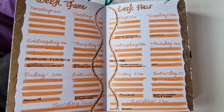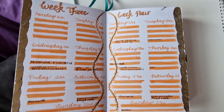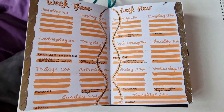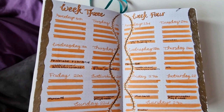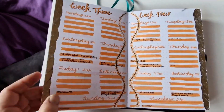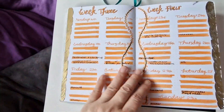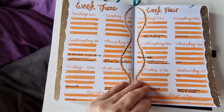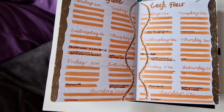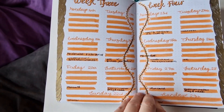Hi guys! So again, from the bed — the pit of despair — I went ahead and did my weeklies, because I was doing them pretty much exactly the same as the previous ones. I thought it was going to be a bit boring to watch me redo all of those, so I just went ahead and did them.